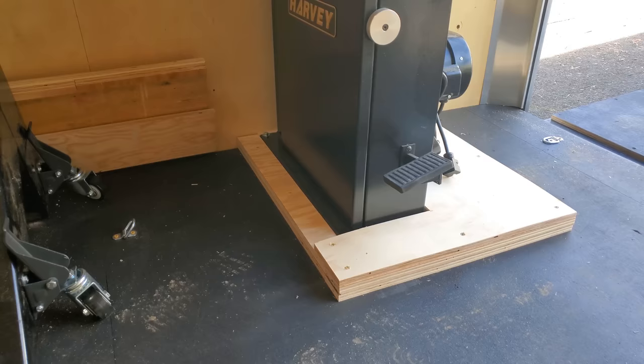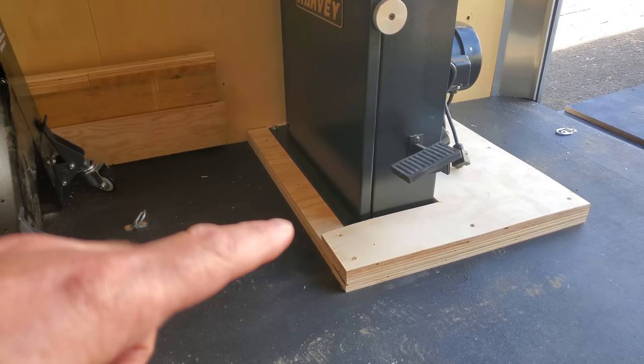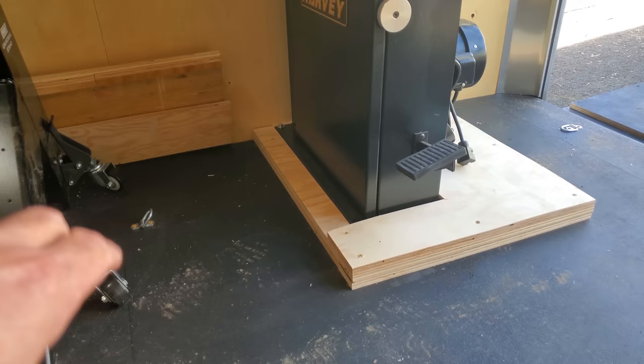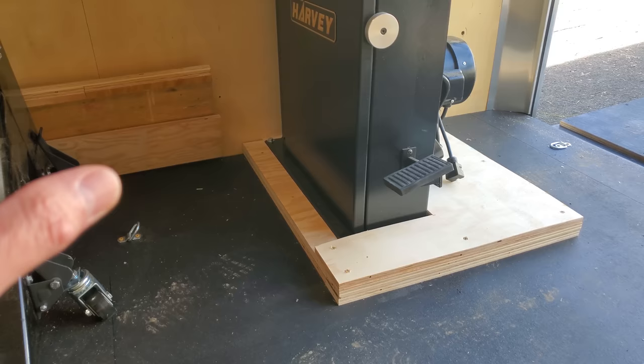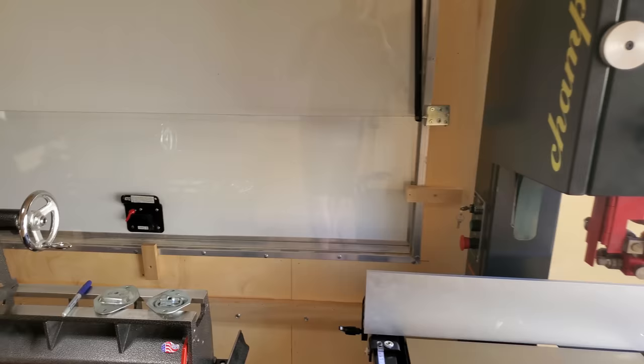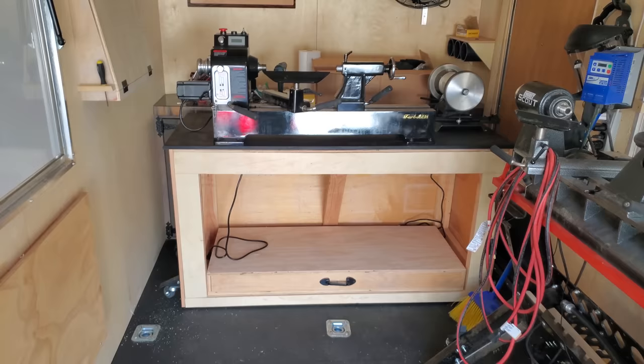If you've been following along on Instagram, I had some people ask me how I was mounting this thing to the floor so it didn't move around. So I went ahead and bolted it down to the floor — it's bolted all the way through. Then I built a frame around it and put a piece of plywood over the top. I've done some quick calculations and I'm like 99% sure we could tip the mobile shop upside down and this thing will stay put. It's a very nice band saw; I haven't had a chance to run it through its paces yet, but it is definitely well made.